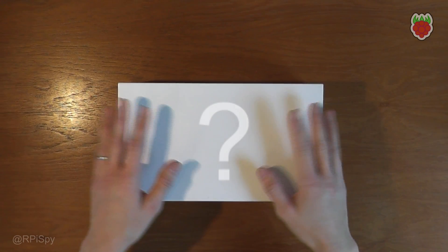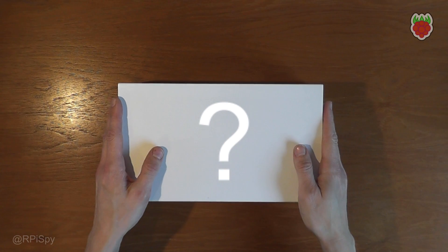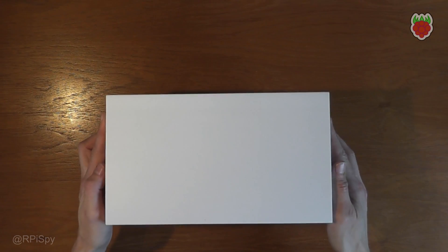Hi everyone, I've got a nice surprise to share with you today. The Raspberry Pi Foundation has launched a new product called the Raspberry Pi 400. I was sent the preview version, so over the last few days I've had a chance to take a look. I'll open this box and show you what's inside.